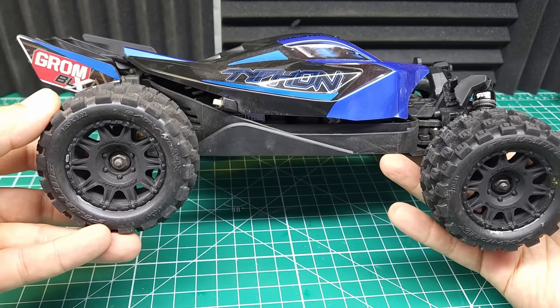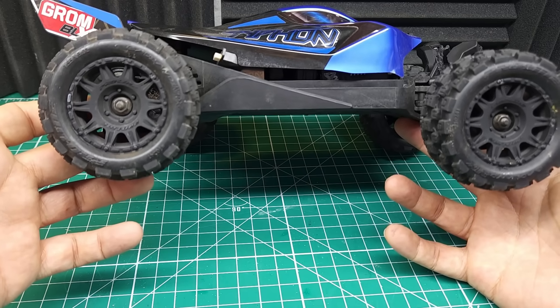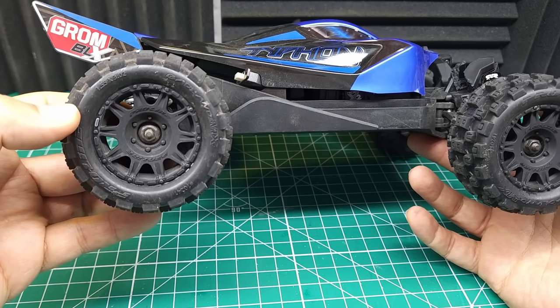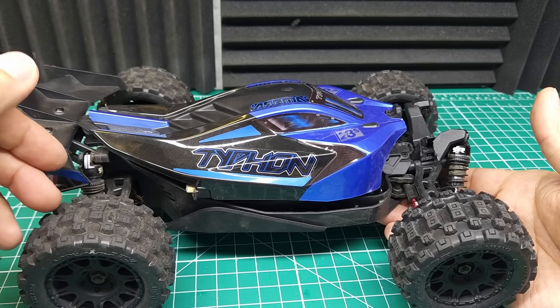I do like these tires. Obviously they raise the center of gravity and make it want to roll a little bit easier, but they do really increase your ground clearance as well. And if you're going to be doing any kind of real off-roading, I'd recommend picking up a set of these ProLines — they're really not very expensive and they make it a much more versatile car.